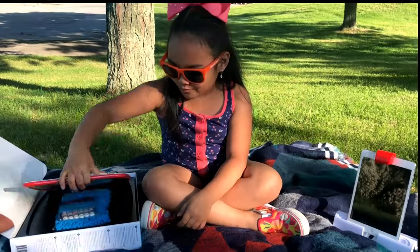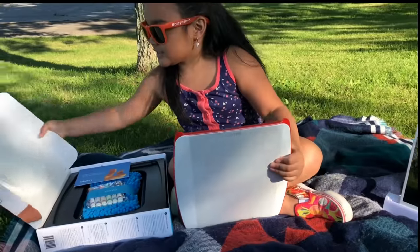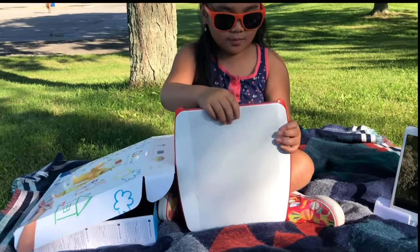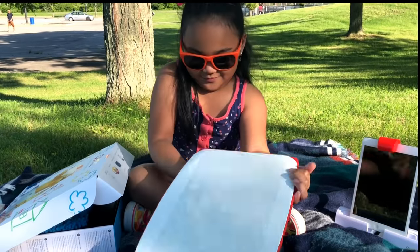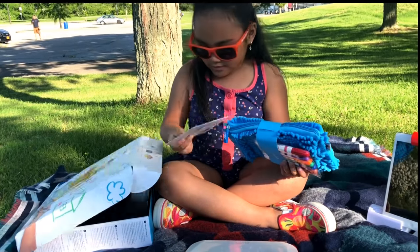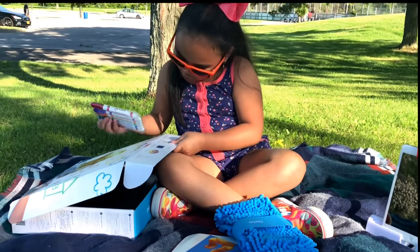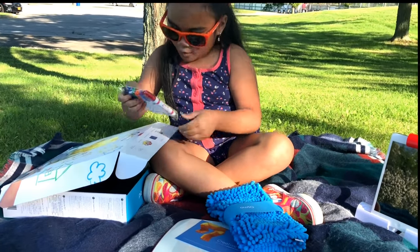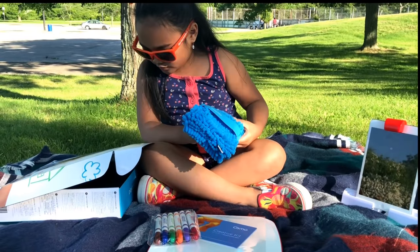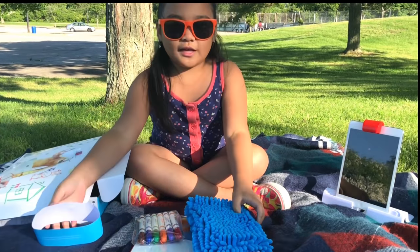Awesome! This is what it comes with. It comes with this — a drawing pad, a small creative board, a card, erasable markers, and a fuzzy eraser pouch.